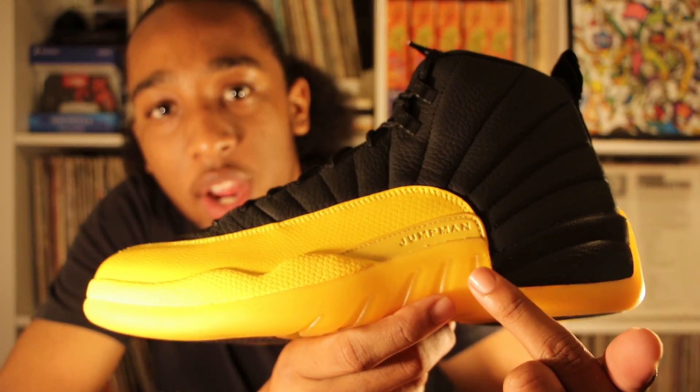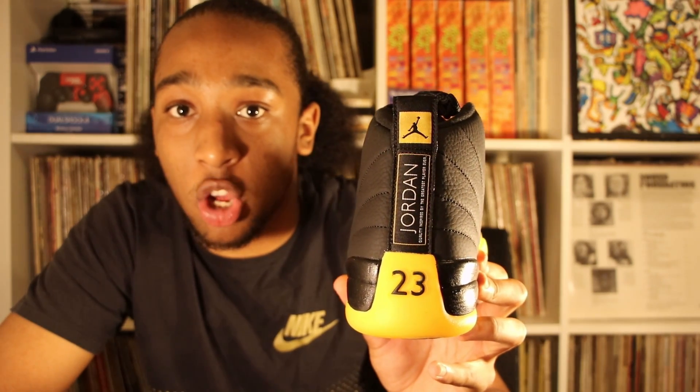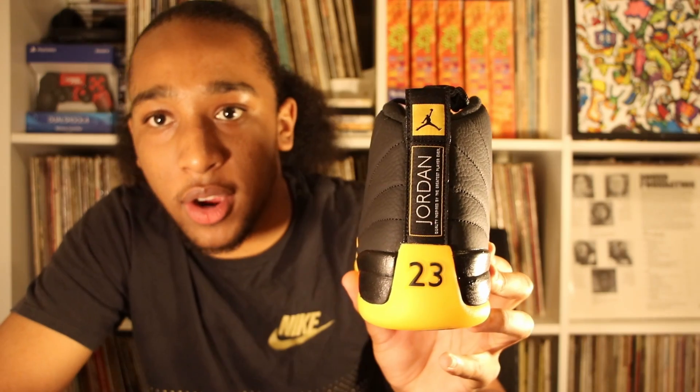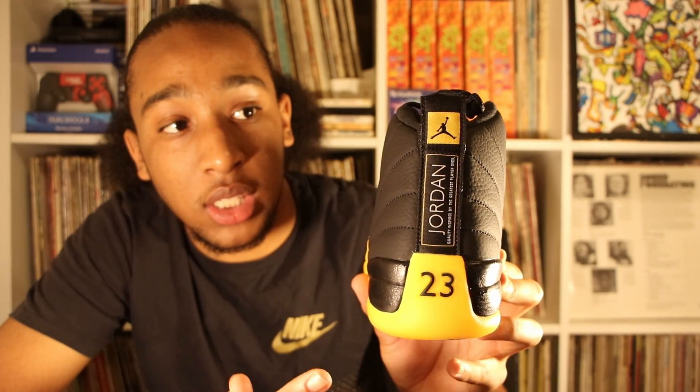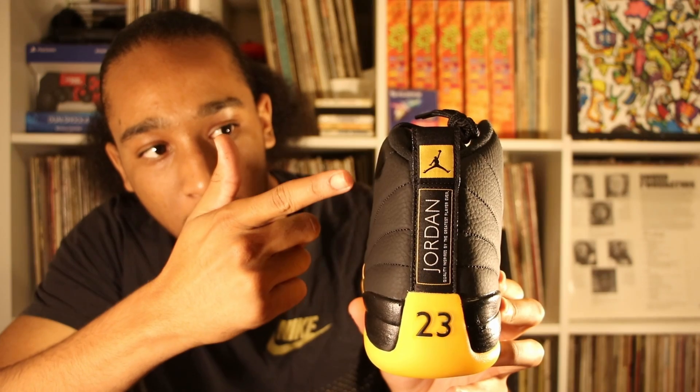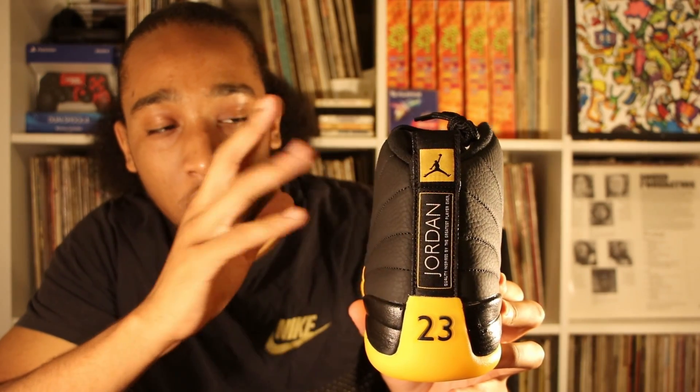You have Jumpman written right here. The midsole is black. If we go to the back of the shoe, we can see the bottom is gel — also university gold — and it's coming up a little bit on the heel. You have the 23 right here and Jumpman written from the bottom to the top in white writing with gold stitching around it, and a Jumpman in black with a gold background.